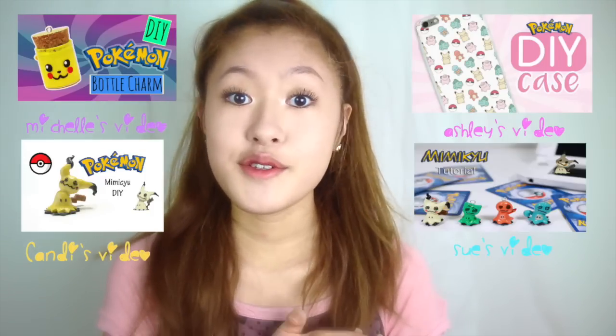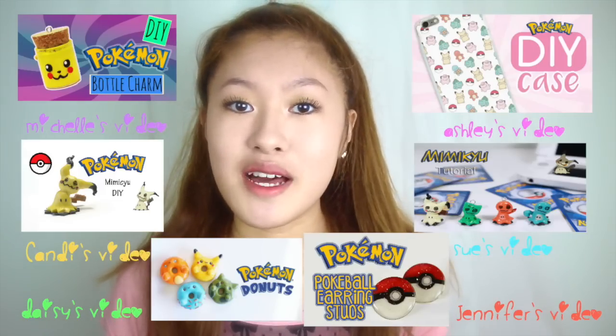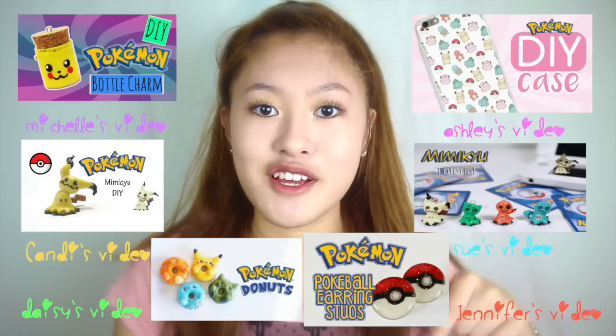So this video is in collaboration with Michelle's Cuties, Candy Wear, Ashley and Laz, Suzu Shu, Neonax, and Wonderland Crafter. They all did some really cute pieces for this collaboration so be sure to check them out — I will have their links in the description box as well.